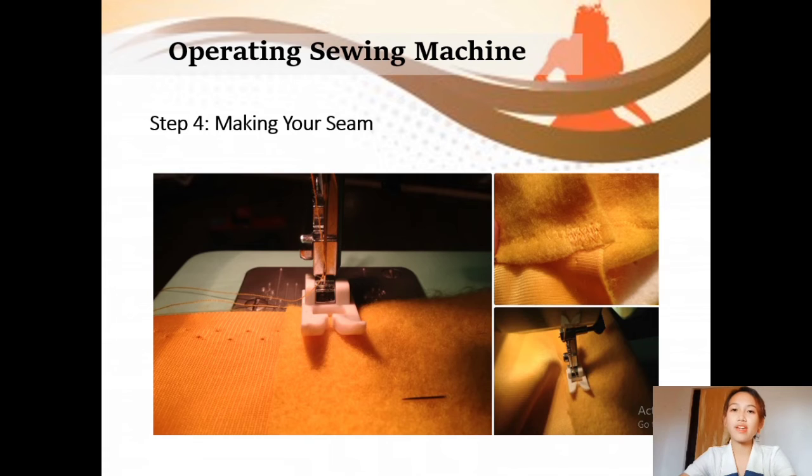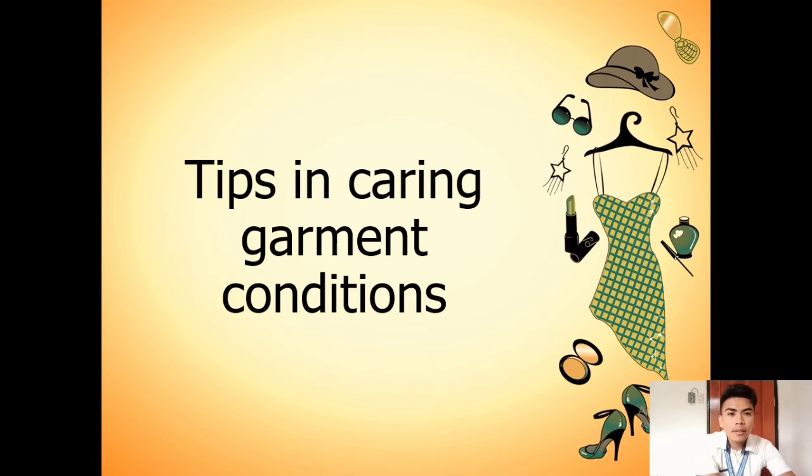Knowing the methods and steps in operating a sewing machine is very important. Now let's have the next presenter talk about tips in caring for garment conditions. Good morning, ma'am, good morning everyone. Let's continue the discussion. The topic is tips in caring for garment conditions.